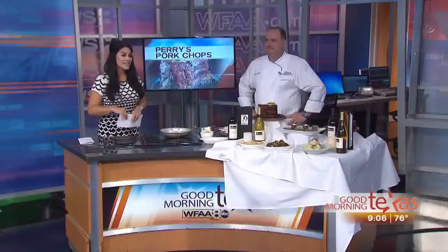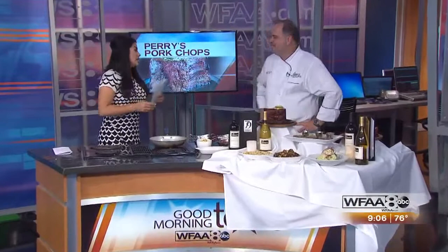Corporate chef for Perry's Steakhouse and Grill, we're talking to Greg Hunter, who's joining us this morning. Thank you for having us. I was a little distracted by how good it smells.